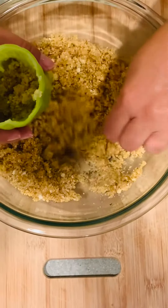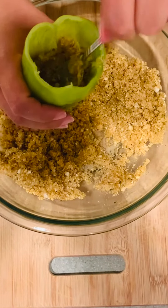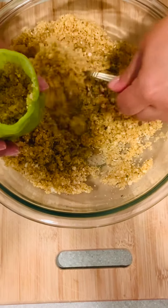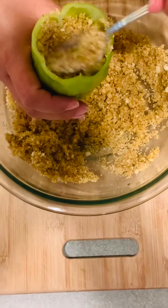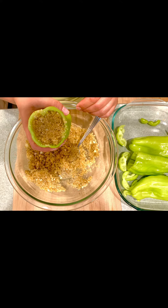Begin stuffing your peppers. The stuffed peppers should look like this.